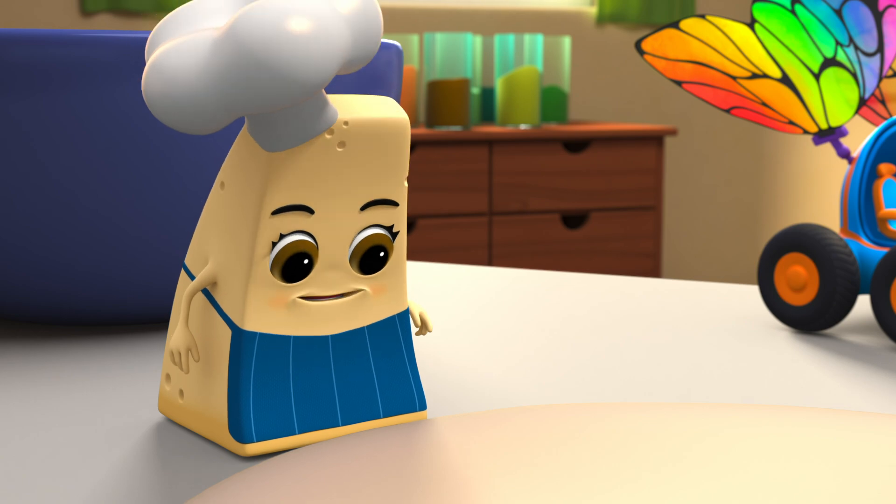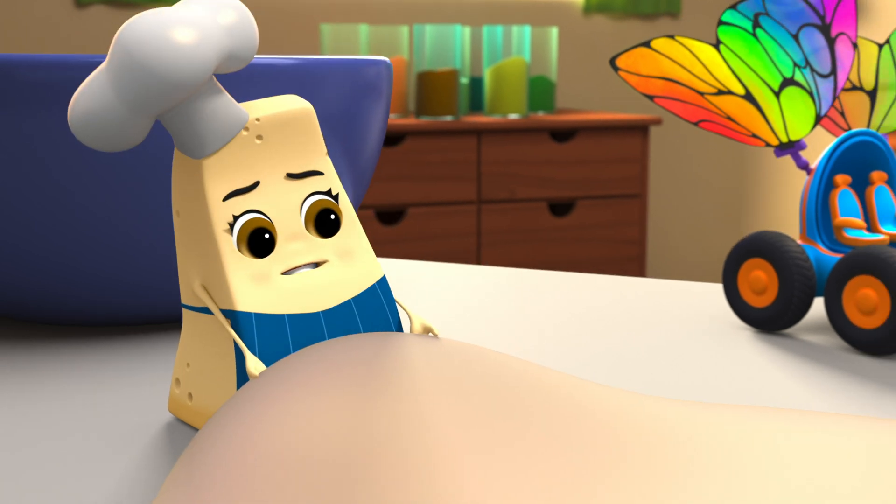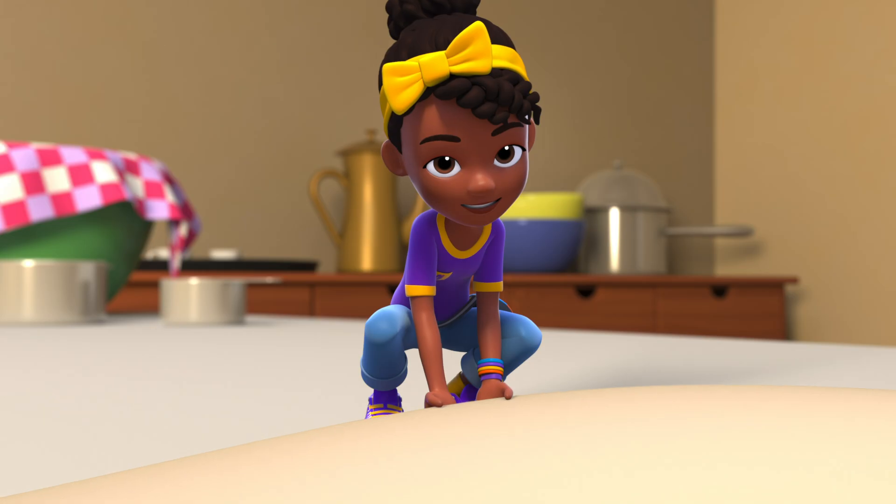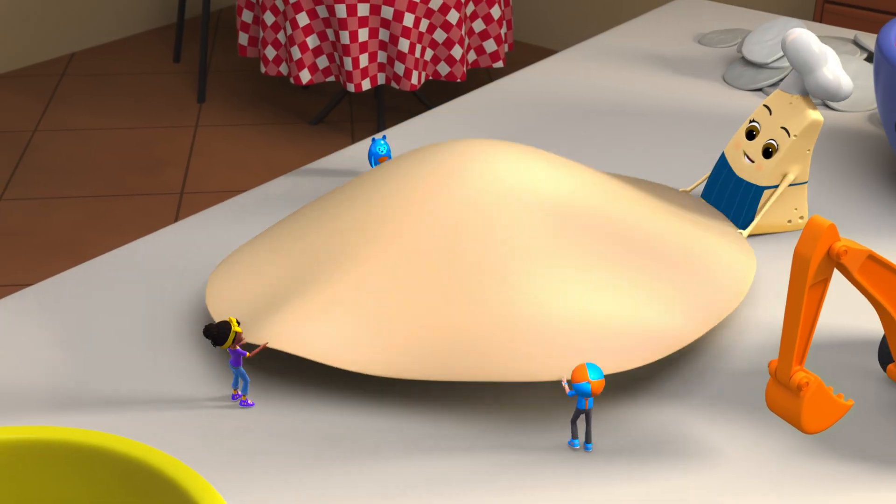The next step is to stretch the dough until it's the proper pizza shape. Everyone grab an edge! One, two, three — Whee!